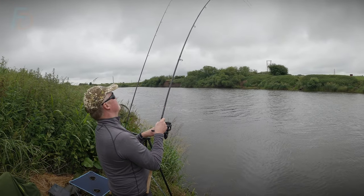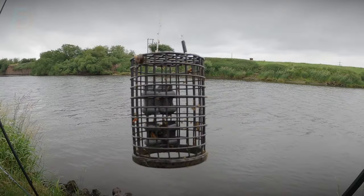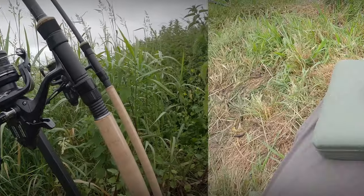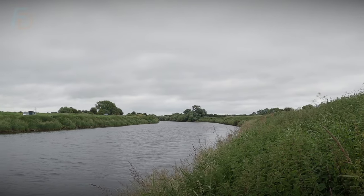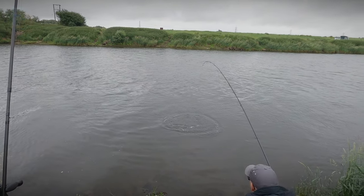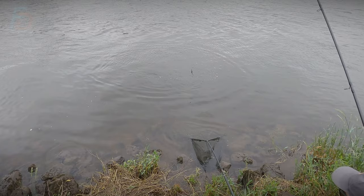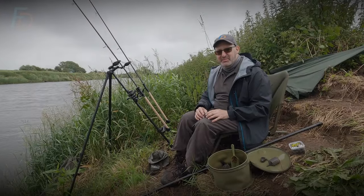Christian, do you know who we are? Oh yeah. Welcome to Fishing Discoveries.